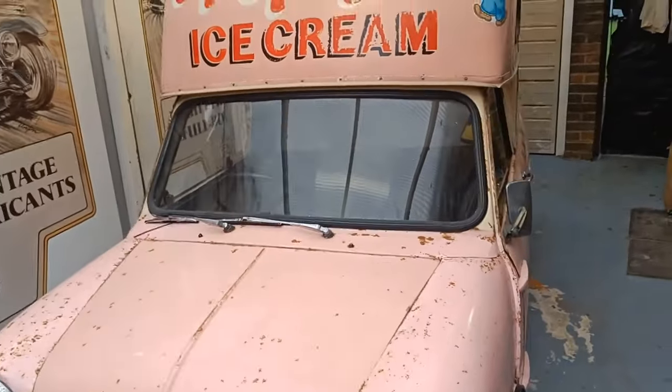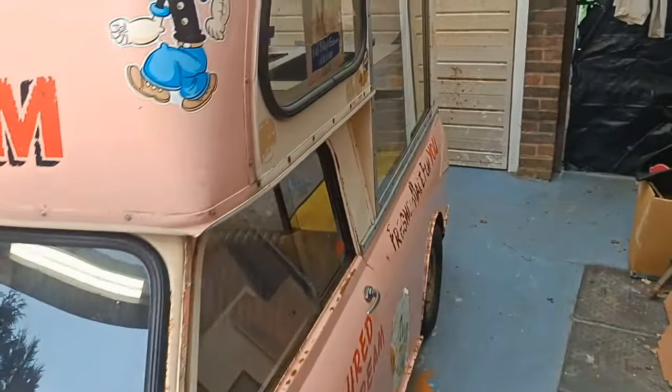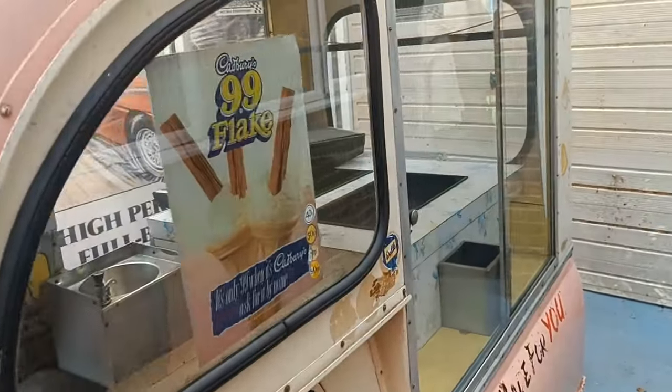Hi all and welcome back to the next episode of my little mini ice cream van, I hope you like it. Welcome back - as you can see, Sean's back in the workshop. Last time out we got the engine running.